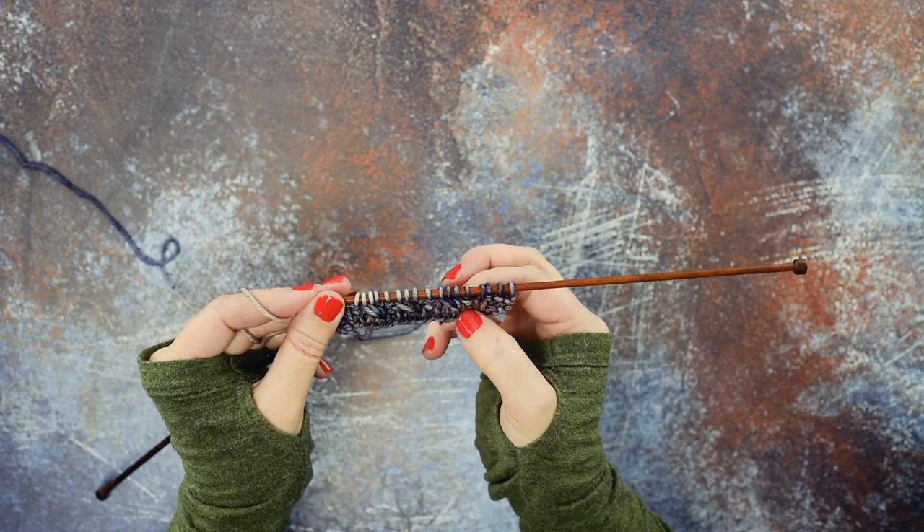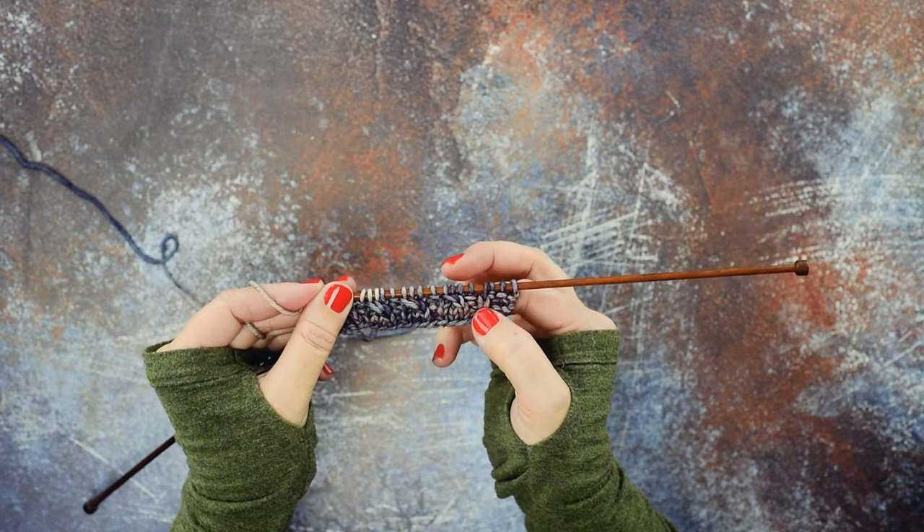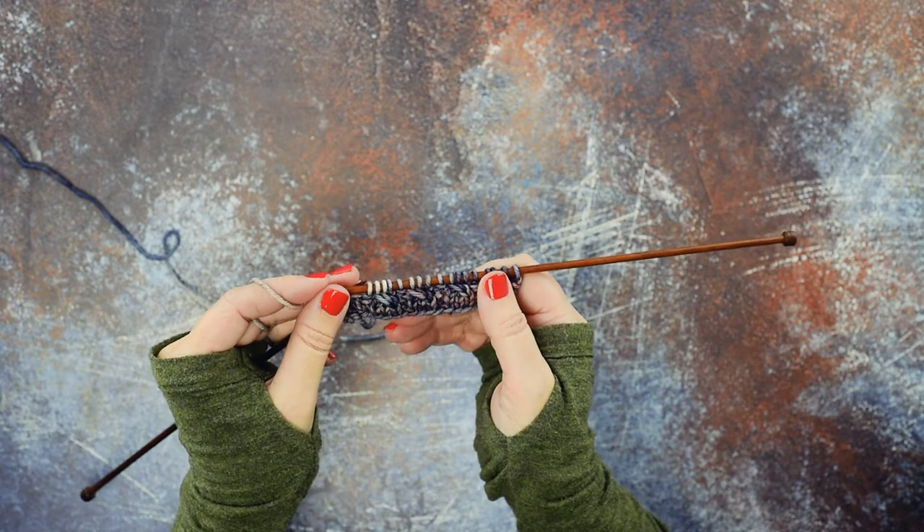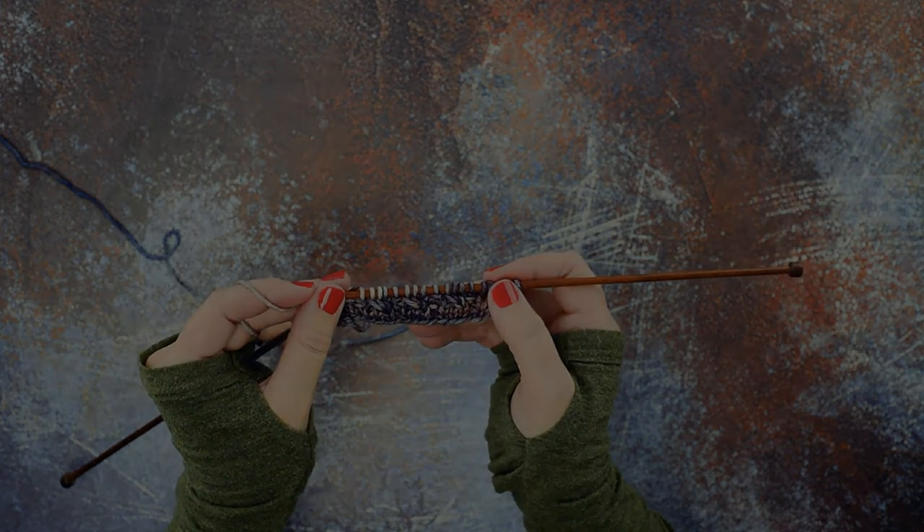That's how you create a 1 over 2 LC with a cable needle and without. I hope this technique helps you guys — thanks so much for watching.